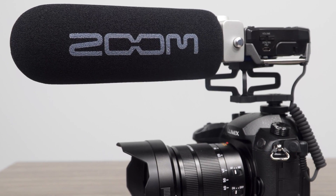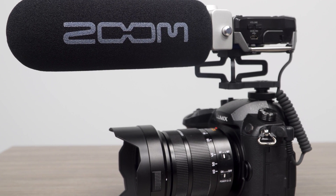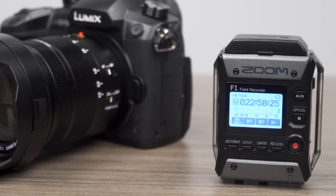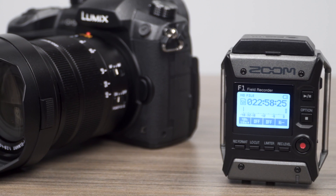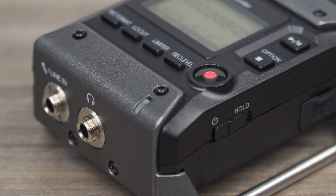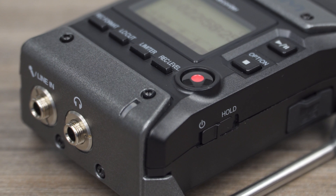Audio can be recorded directly with video by connecting the F1 output to your camera. Since it is running through the camera's input preamp, the audio saved to your camera's SD card will have more noise than the audio saved to your F1 SD card. To address this issue, you can sync the audio saved to the F1 with the video saved to your camera.